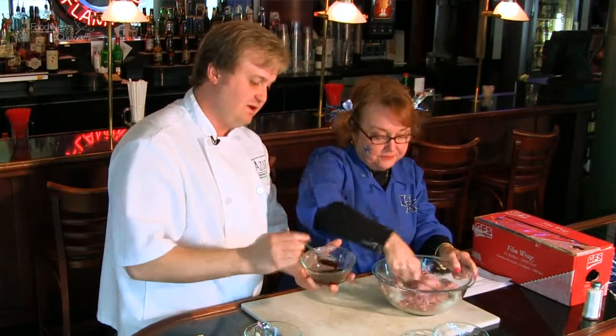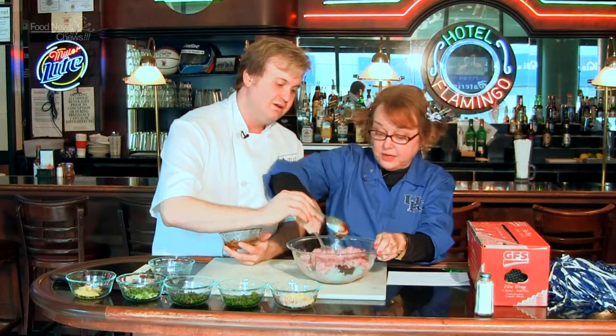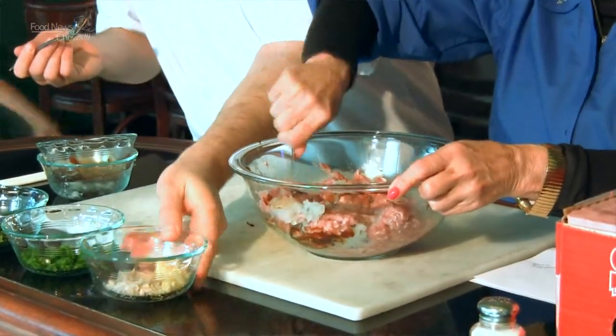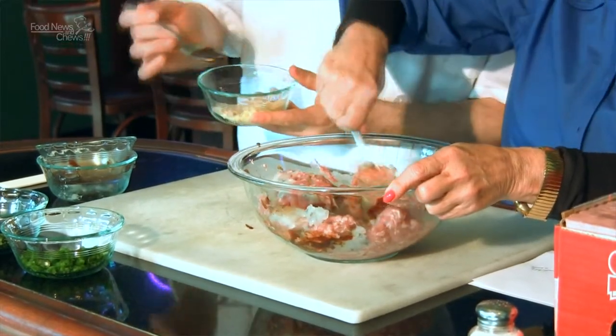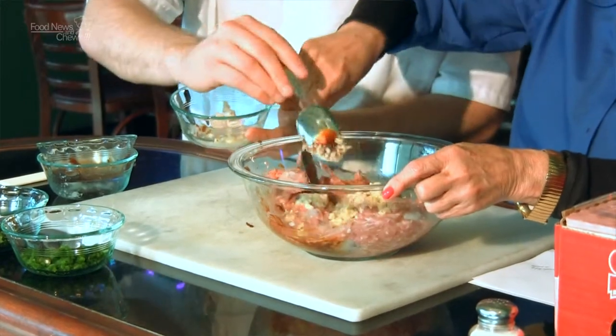A couple tablespoons of hoisin sauce, available in the Asian section of any grocery store, no problem. Folks, I'm actually cooking — well, mixing, which is essential. Shallots and garlic are in there.